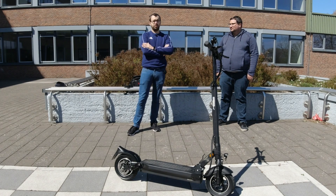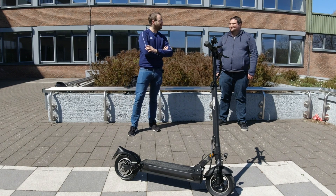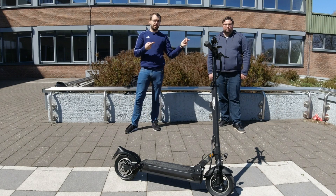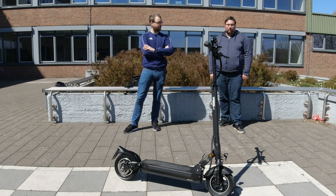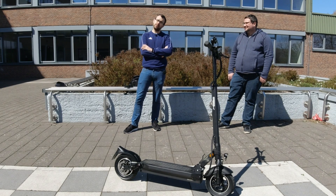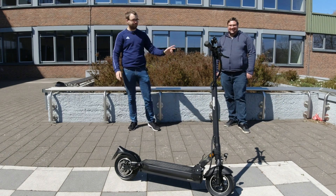Ansonsten ist er unten in der Videobeschreibung natürlich verlinkt. Ist ein bisschen billiger auf Amazon als beim Hersteller, zwar nur 4 Euro, aber 4 Euro haben und nicht haben sind 8 Euro. Dann denk dran, ihm zu folgen. Er bringt auch noch ein paar schöne kleine Videos demnächst, und ich glaube auch eine Zusammenfassung von dem, was wir hier fabriziert haben. Bis zum nächsten Mal. Ciao.